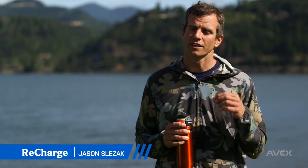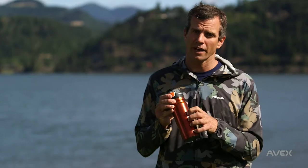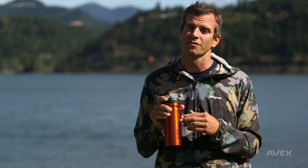One of my absolute favorite daily products to use is the Avex Recharge. The Recharge is a double vacuum insulated stainless steel coffee mug. You can put anything you want in it, but I use it every single day for coffee.